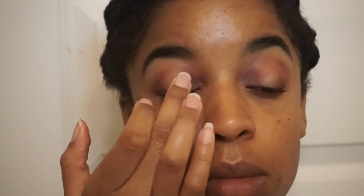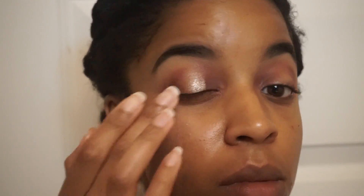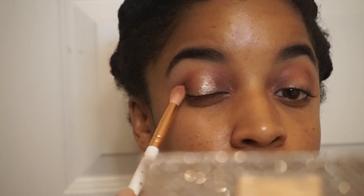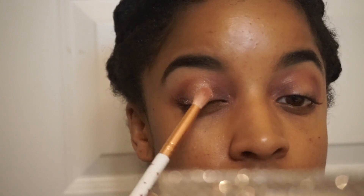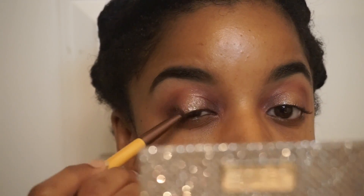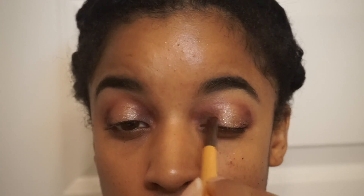The Color Pop shadows have a very interesting texture to them — they don't feel like your standard eyeshadow. They definitely apply best with your fingers as opposed to a brush, and you can apply them dry or by spraying some Fix Plus setting spray or adding some water to your fingertip. Now I'm just adding some more of the purple color to my inner and outer lid and more of the Color Pop eyeshadow to the center of my lid.